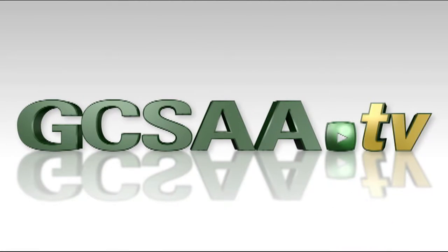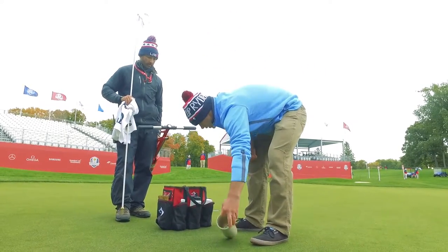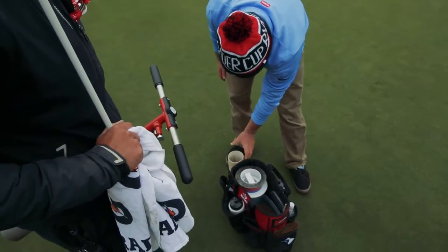GCSAA-TV asks the question on every superintendent's mind: what's in your cart? My bucket on a regular basis consists of one of these, but it's smaller — it's an inch and a half pipe.